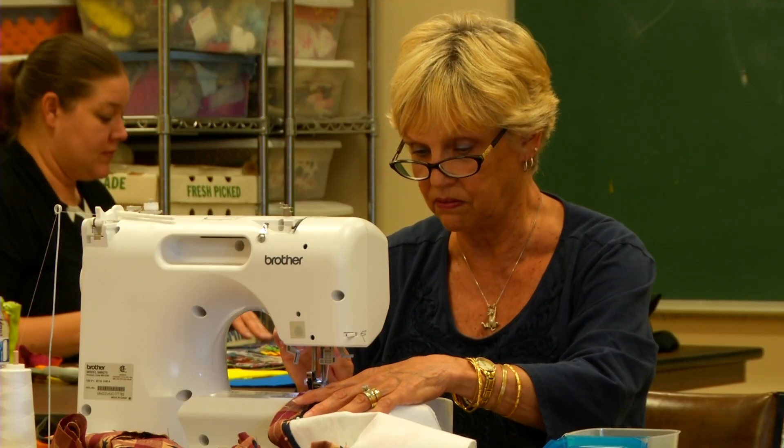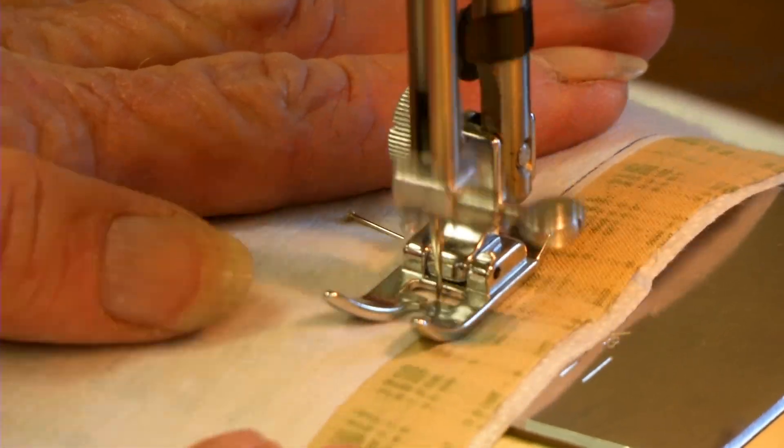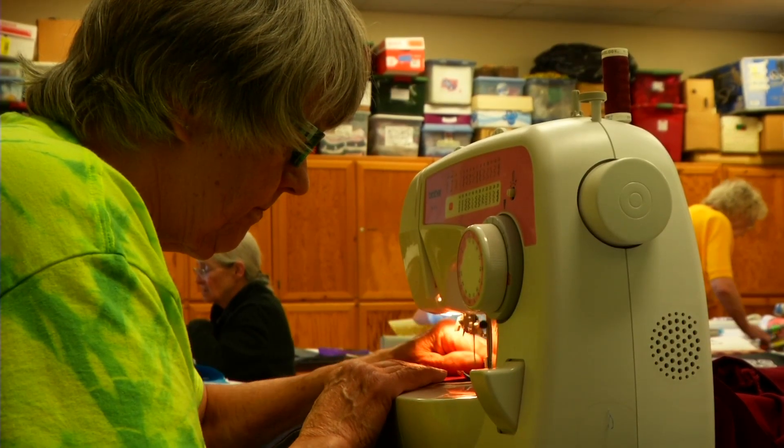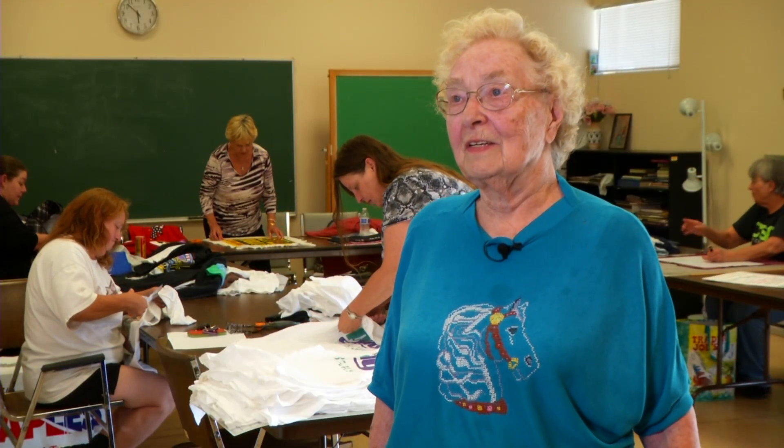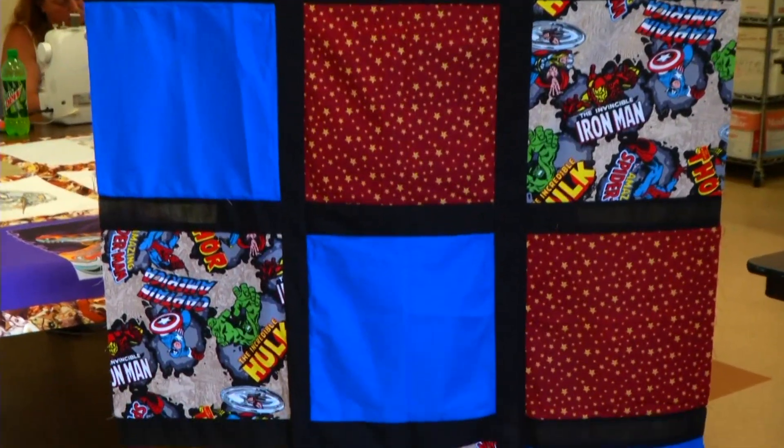The entire quilt is machine sewn, except when we put the edging around the quilt. The back edging is sewn by machine, and then we fold it over to the front, fold it under, and hand sew it to the front.